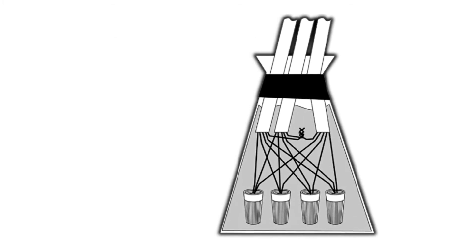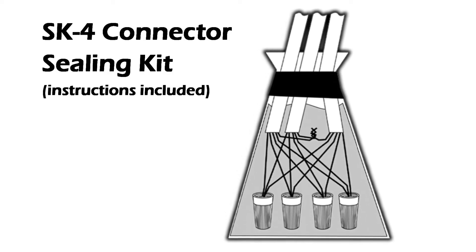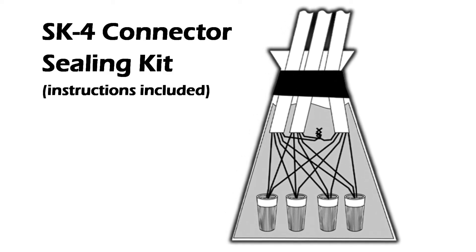Make wiring connections and use the SK-4 sealing kit for all splices. Instructions are provided with the kit. This completes the sensor installation section.